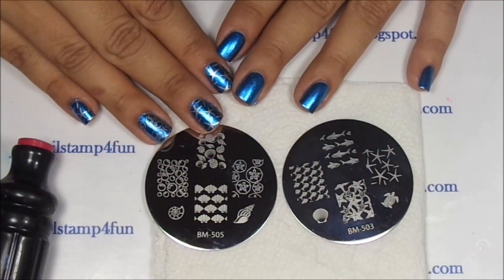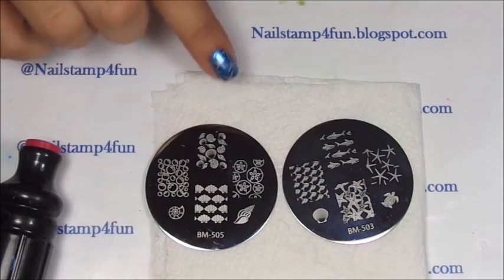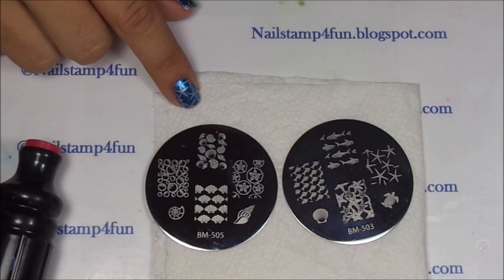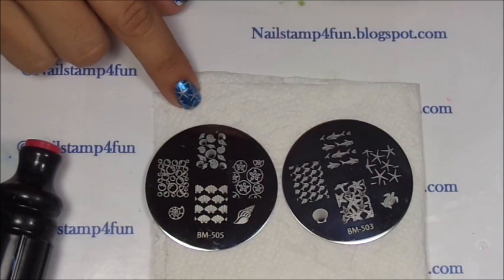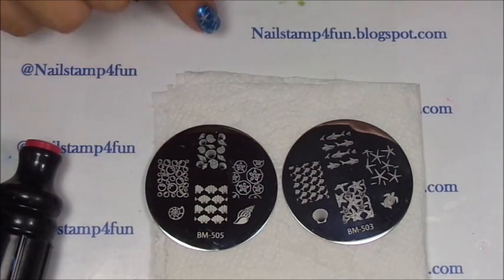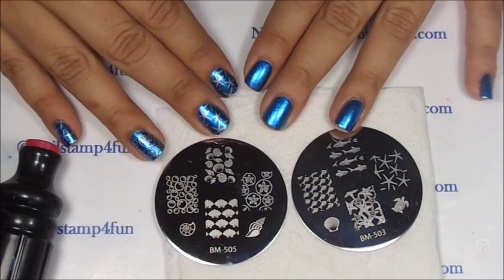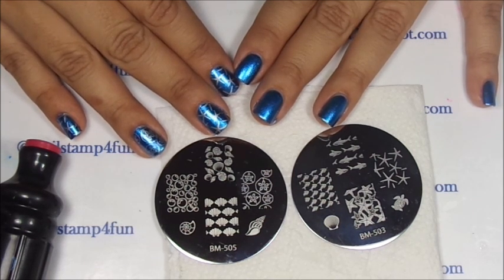Hi, this is Swanette from Nell's Stand For Fun. I hope you guys are having a great day. Today I'm going to show you how to create this simple beach-inspired manicure, and we'll be using the new plates from Bundle Monster. This is their 2014 Sunkist Collection. We'll be using plate 503 for the Starfish and 505 for the Sand Dollars. This is a basic nail stamping manicure, so I want to go over some quick tips for you guys, especially for all my friends who are starting to nail stamp. I hope you guys enjoy the video.